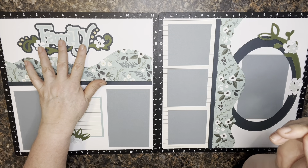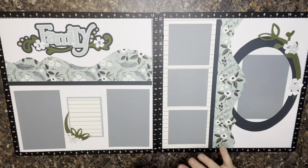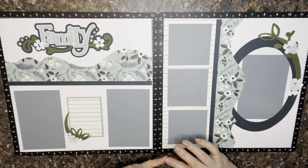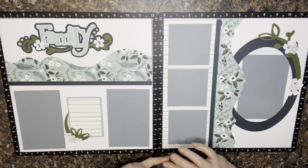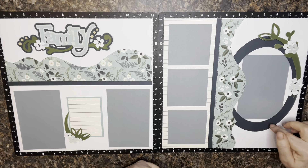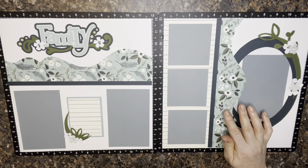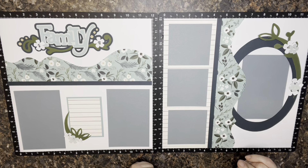I'll put information in the description showing where I got all the products. Close to My Heart is almost ready to close down, so we're all looking for another paper supplier for the solids — but this main paper is an Echo Park paper that I was able to buy 12 sheets of. I hope you have fun creating and I hope I see you on my channel again soon. Thanks for stopping by, bye-bye!